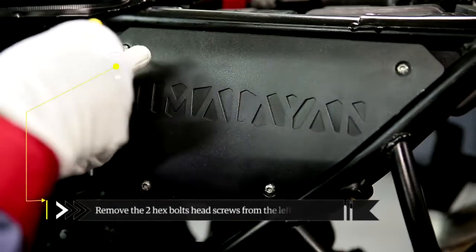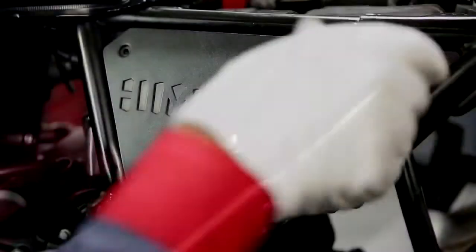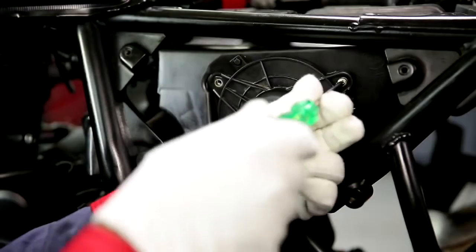Remove the top end of the left hand side two hex bolt head screws. Pull out the side panel slowly to release it from the grommet in the frame.